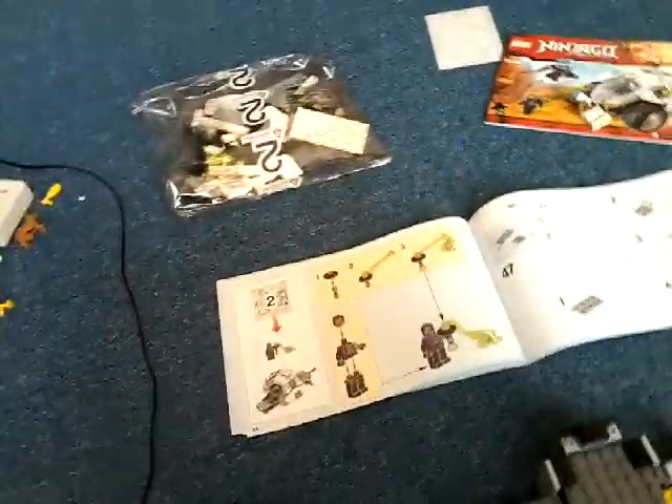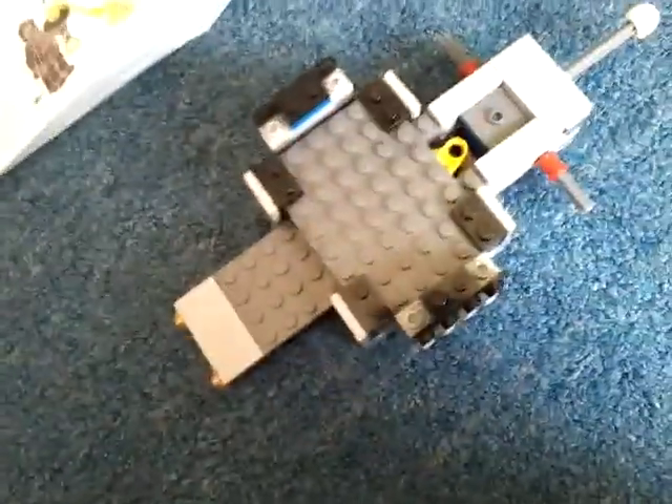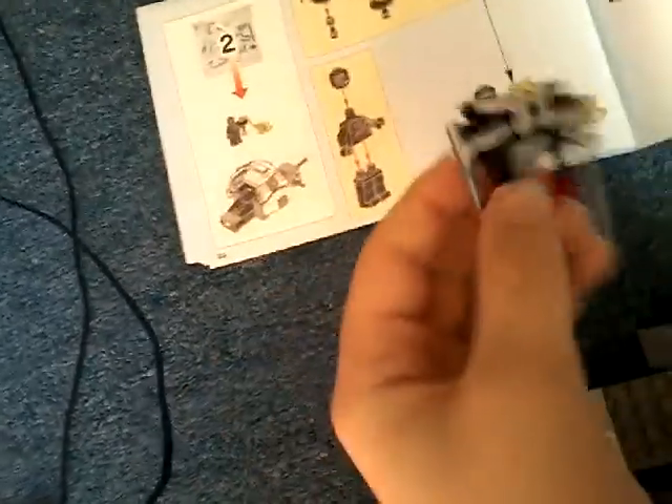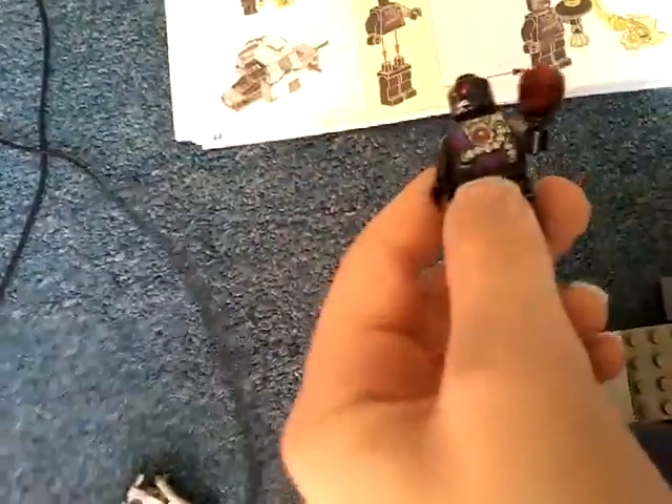Yeah, I want to open bag 2 but I've got to hold my tablet with one hand. So this is what it looks like at the moment — we've got some spare pieces over here, and we've got this little jetpack that I built at the start, which goes with this guy.